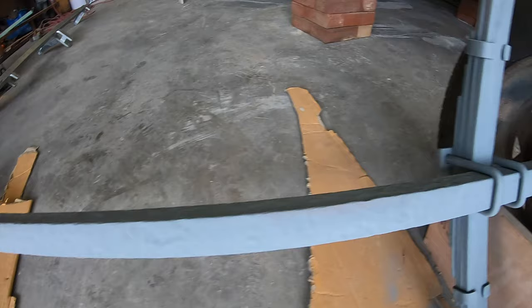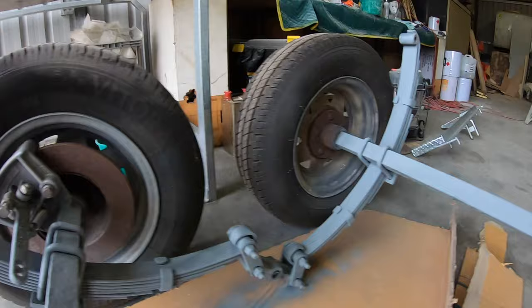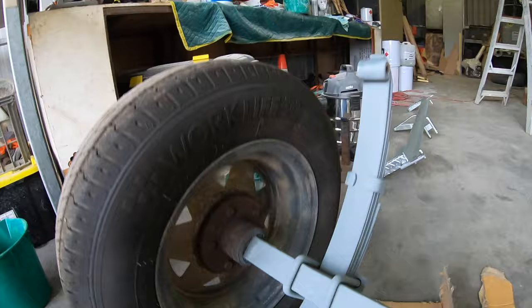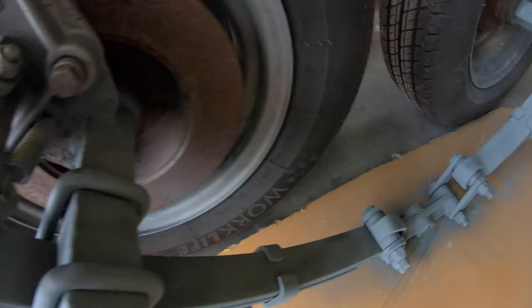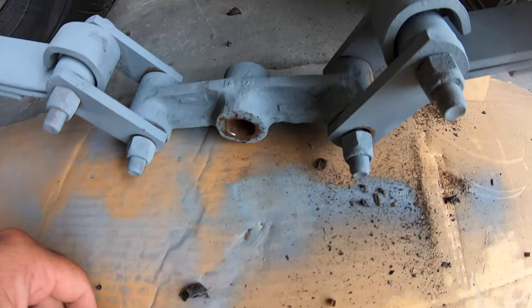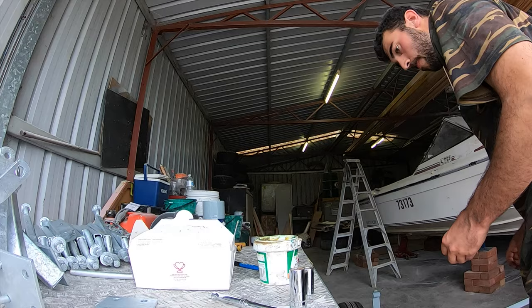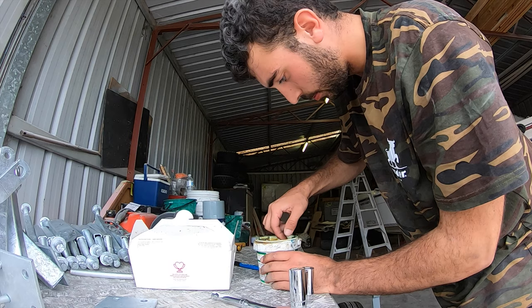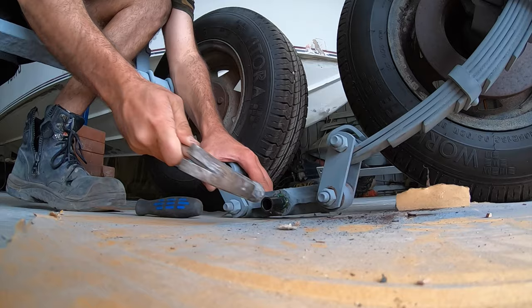The axles and leaf springs are now coated in the zinc gal. We're going to replace the bushes because they're pretty well worn out — have a look at this one, oh my God. I've got brand new ones and we're going to use some grease to install them — just a high temperature bearing grease, nothing too fancy, probably a little bit of overkill but we'll throw them in and then put the axle brackets on. I'm using a bit of high temperature grease to lubricate the bushes when hammering them in. I tried a metal tool first but it warped the side, so I ended up going to a rubber mallet and it was a lot better.